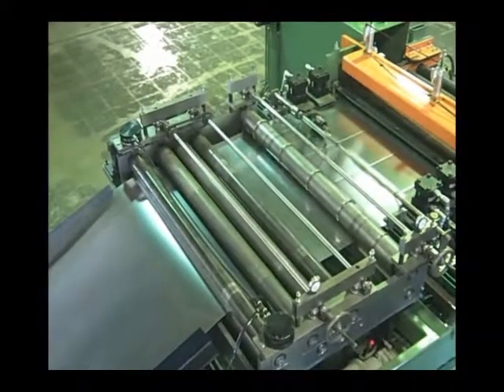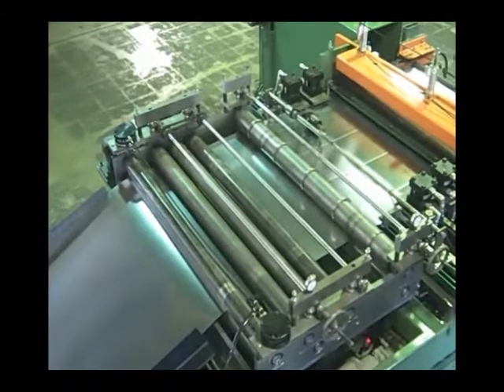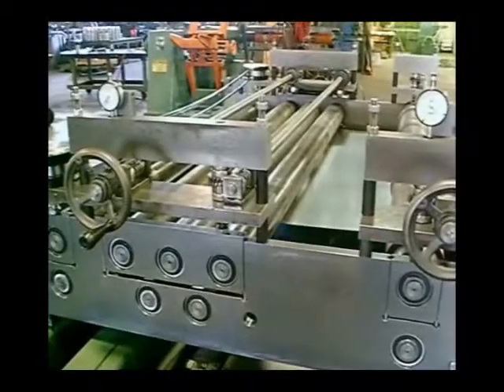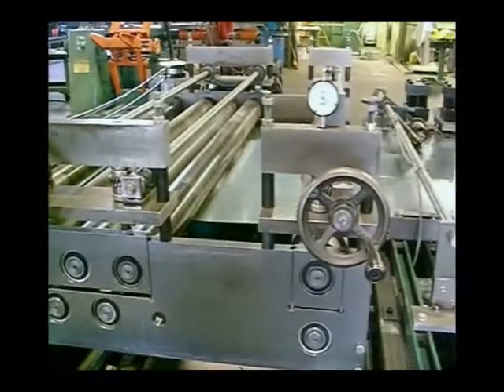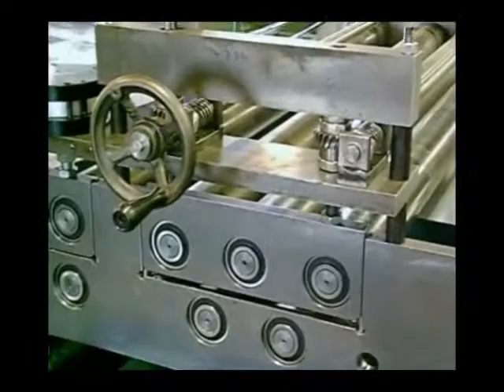All our straighteners have one set of pinch rolls, five straightener rolls, and a bead roll station. The pinch rolls are gear driven top to bottom with pneumatic clamping, which allows you to disengage the pinch rolls to realign the strip when feeding in a new coil. It also eliminates tracking problems when backing the strip out of the straightener.